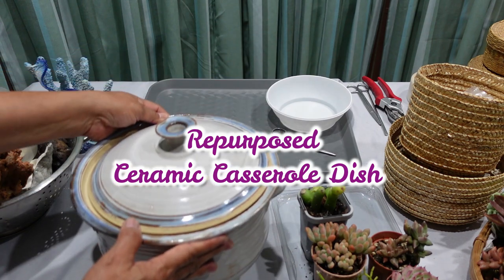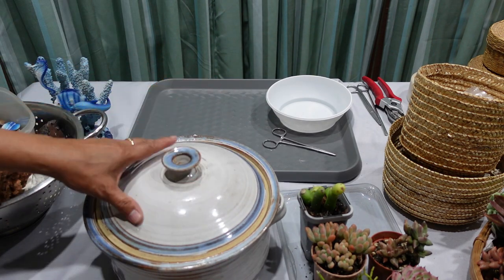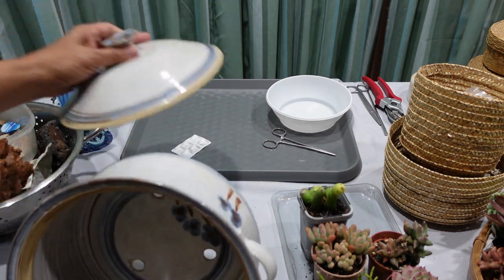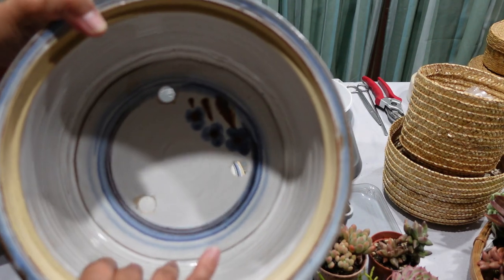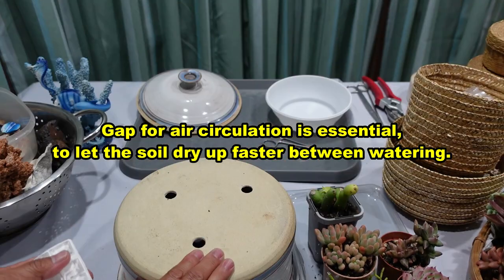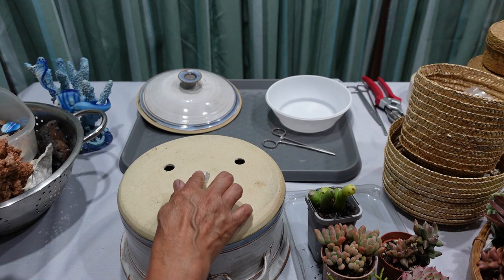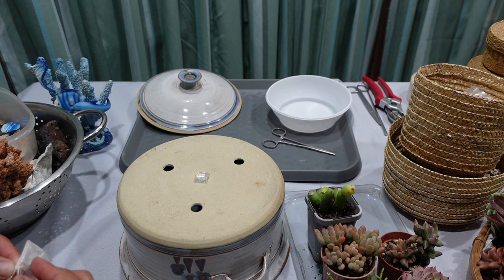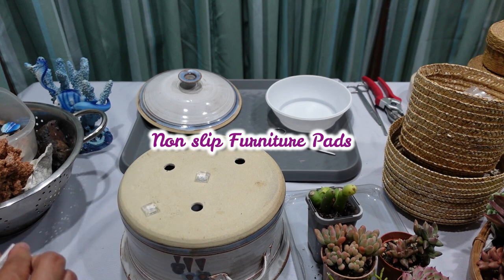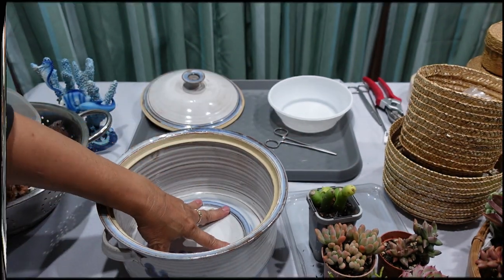The pot I'm going to be using is this casserole dish. I got this one from a thrift store — or op shop, as we call it here in Australia. It did not come with a hole, so I put three holes in it. Also it's sort of flat on the bottom, so I like to put some feet in the bottom for air circulation. I'll put one in the center and then four on different sides.